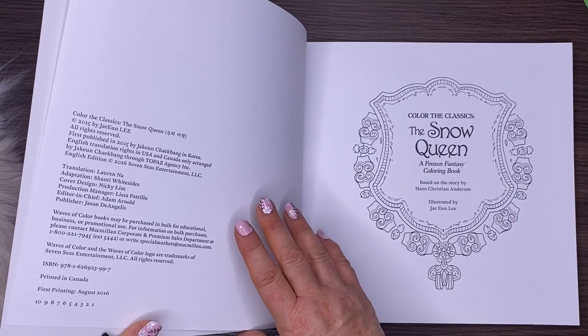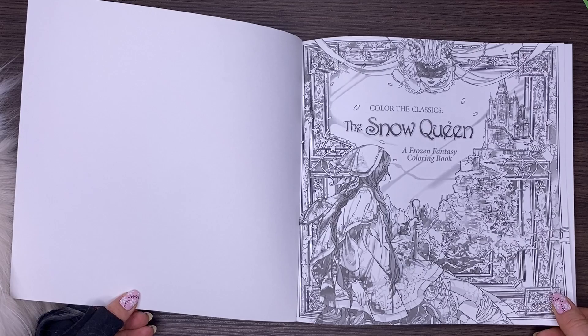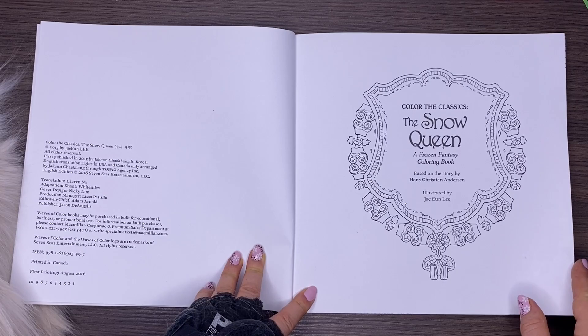It was originally by a Korean artist and this is the English imprint. We've got this gorgeous image from the front cover done in a desaturated look or grayscale, and then the copyright page and title page where you can test out your mediums if you wish.